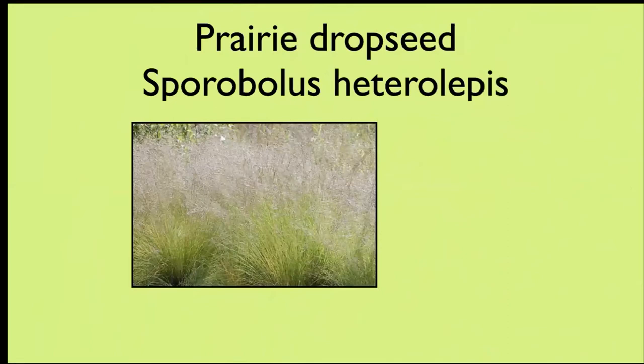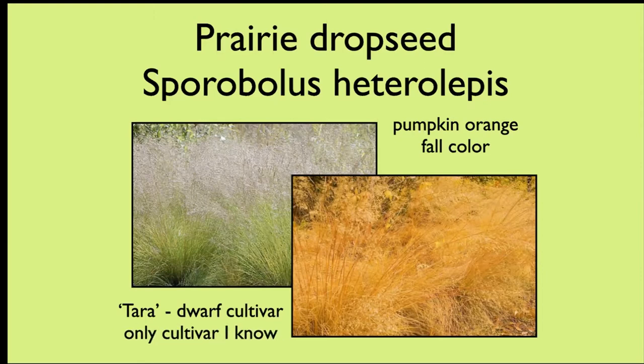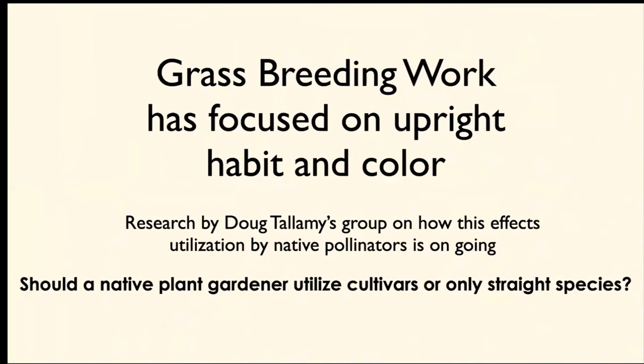Prairie dropseed is kind of a mid-height grass — about three feet tall. It goes a pumpkin orange color in the fall. There's supposedly a dwarf cultivar but I've never seen it for sale. It is a way to add a nice fine texture into your garden to offset larger-leafed plants.